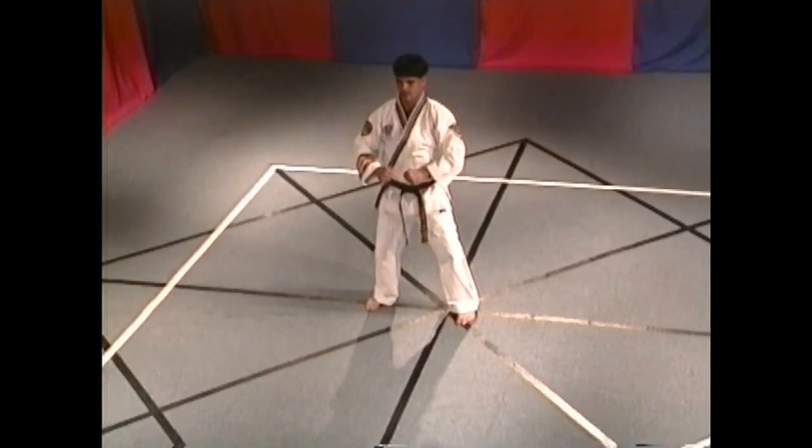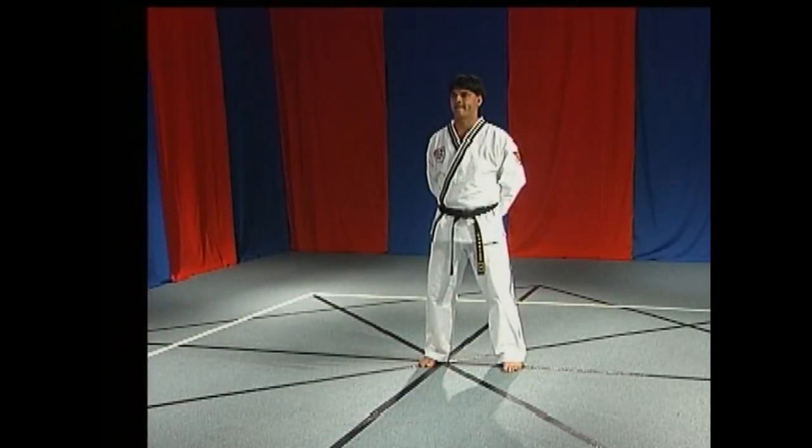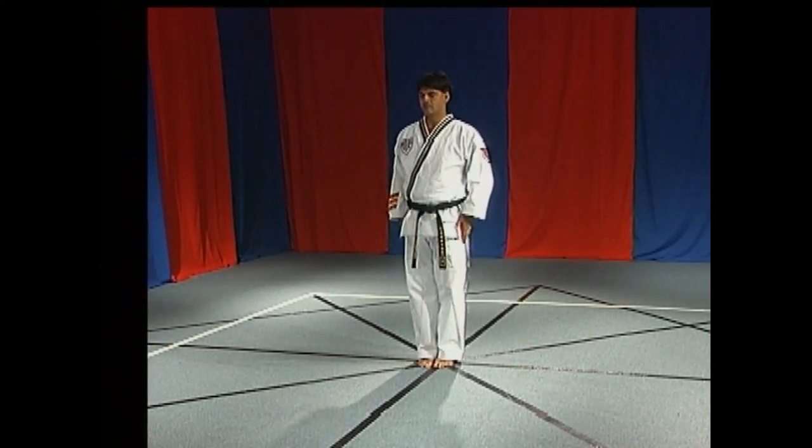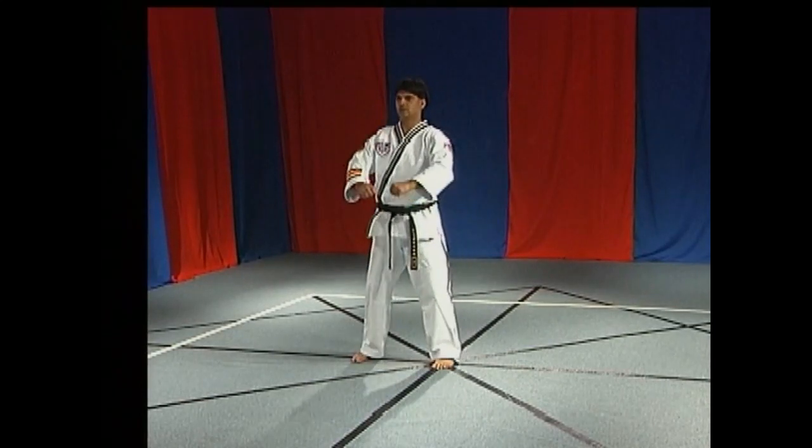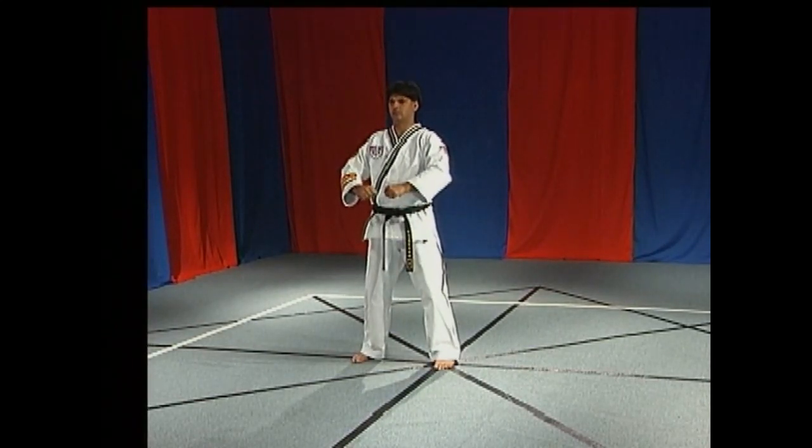Begin Sangam 5 in the at ease position. Relax in this position until given the next command. Chariyat. Gyeonye. Chumbi. Shijang.